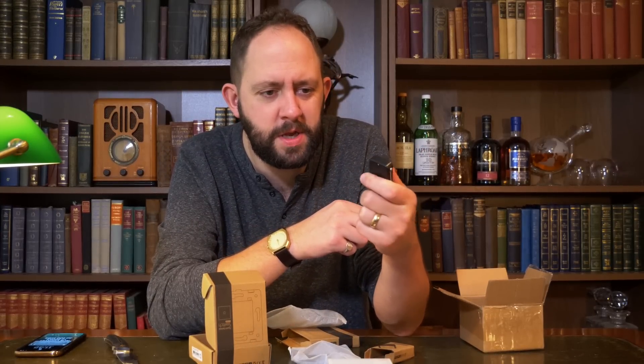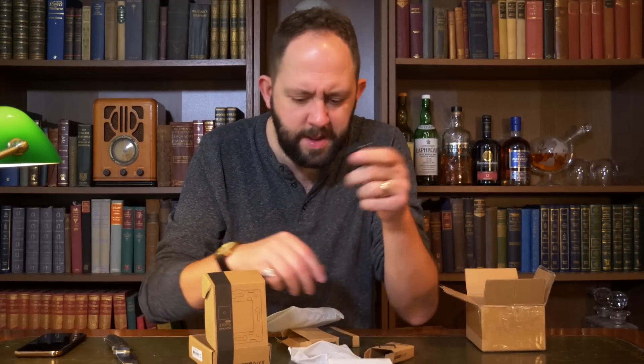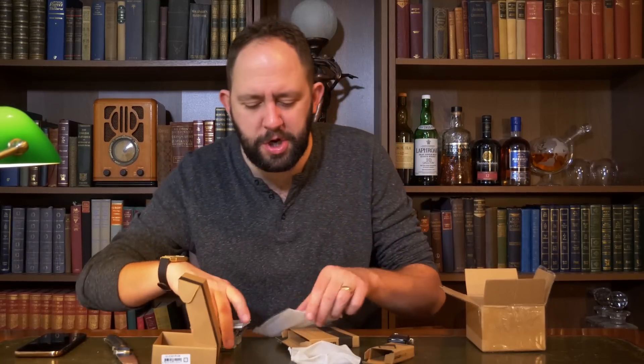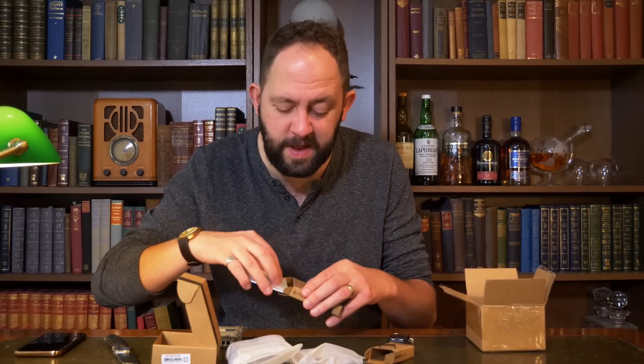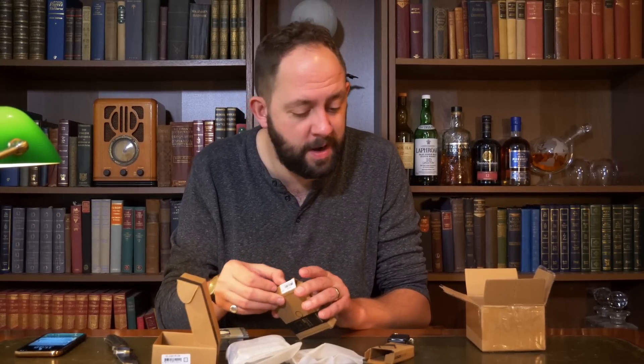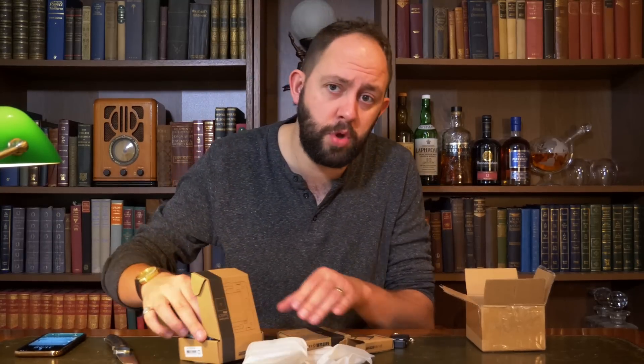Especially in today's modern world of things like Ikea Tradfri and Philips Hue and stuff, it does seem a little bit retro. But overall not too bad — I'll probably come back to that at some point later.